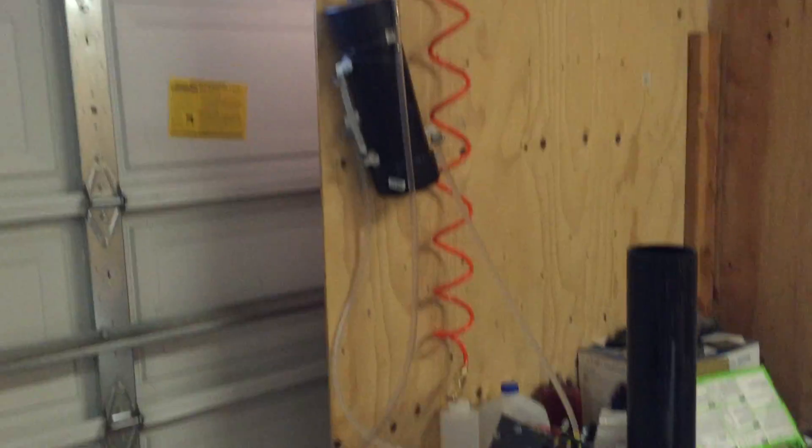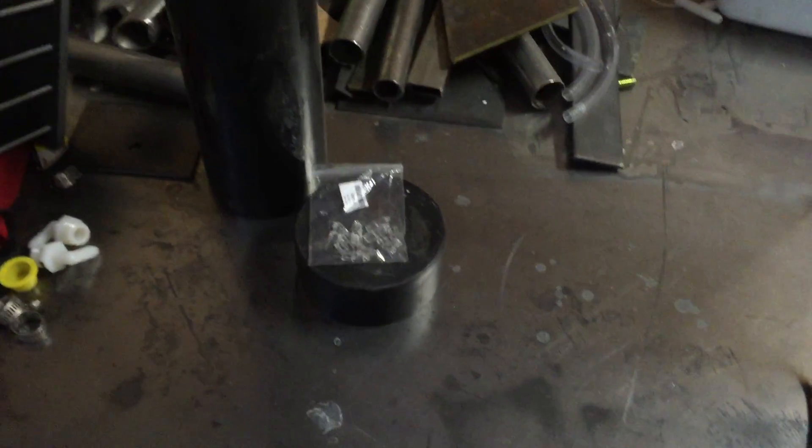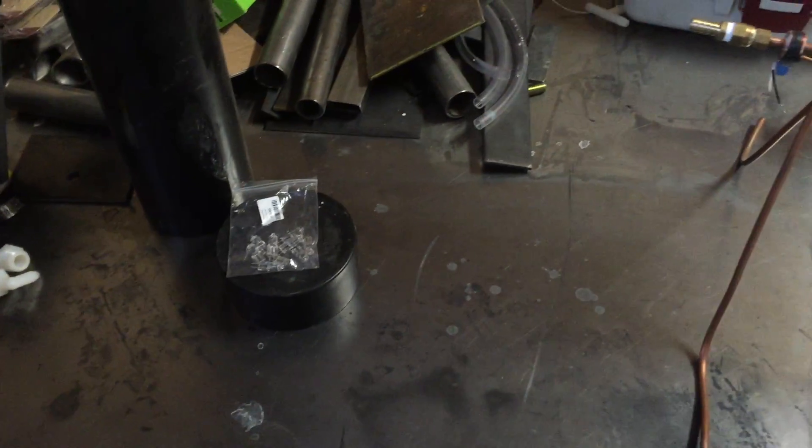There's an HHO device over there all ready to go. These halogen bulbs are for a gas processor I'll be making that will, in my theory, process any gas.